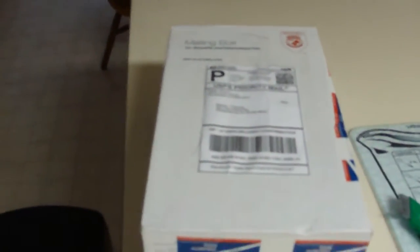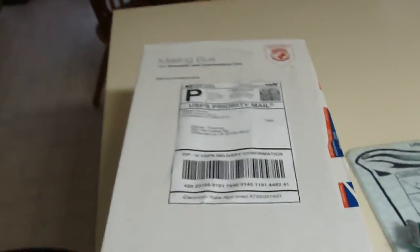Alright, this is an unboxing video. I got my 1:18 scale Maesto Hummer H1. I ordered two off of eBay and they were both $10 each. I ordered a white one and a yellow one.